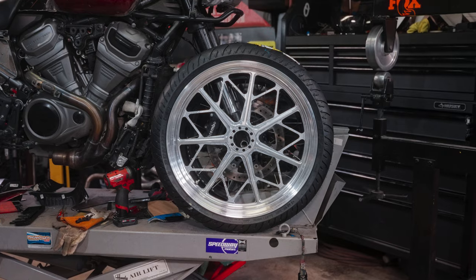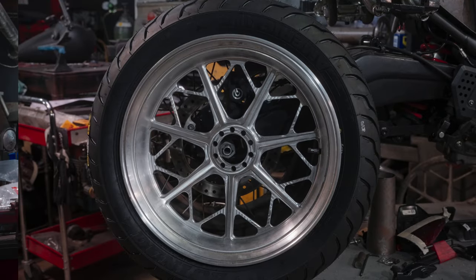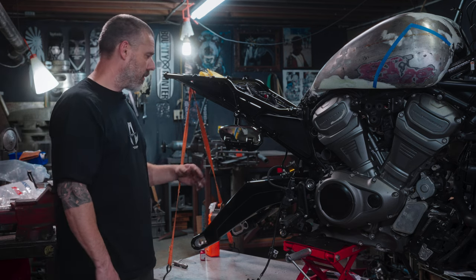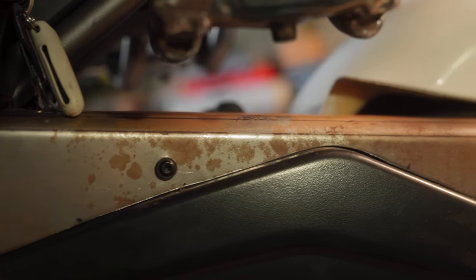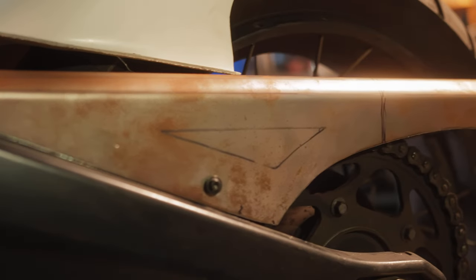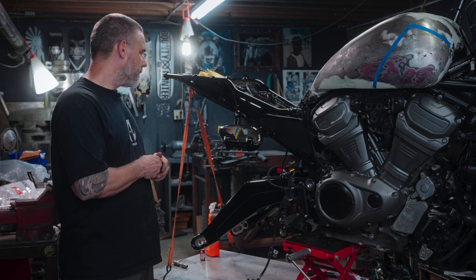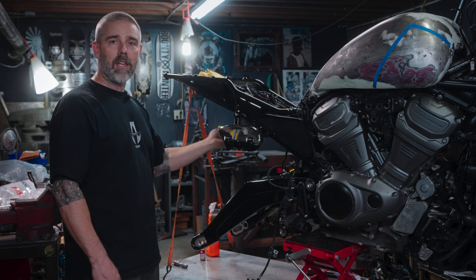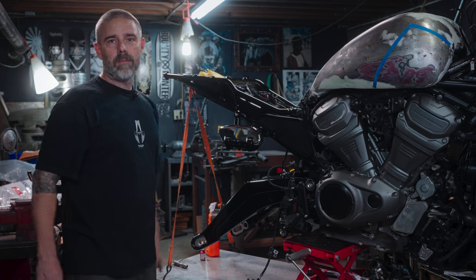The wheels are at the chrome shop. Axle adjusters are at the chrome shop. The inner fenders are at the paint shop. The chain guard's at the chrome shop. We're just waiting. We're just in a holding pattern right now. I can start to put this stuff back on, but I'd rather get the shock in there in case I've got to mess with some stuff.